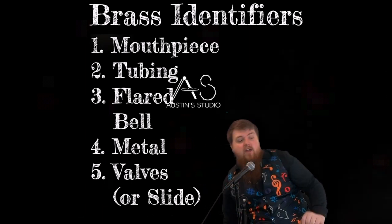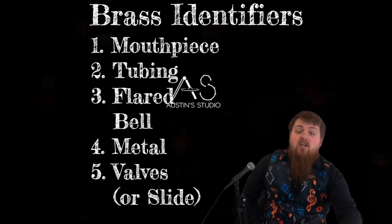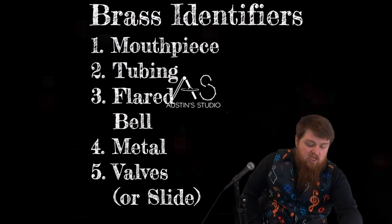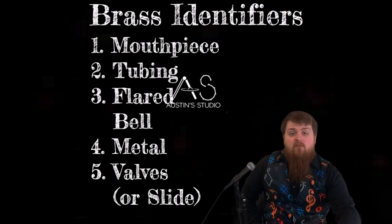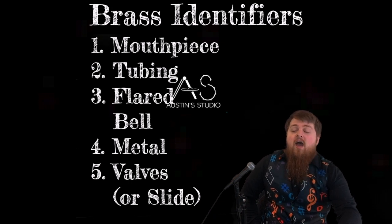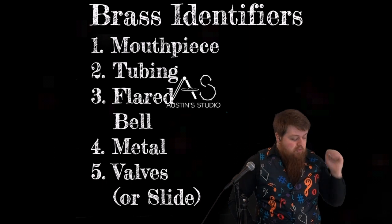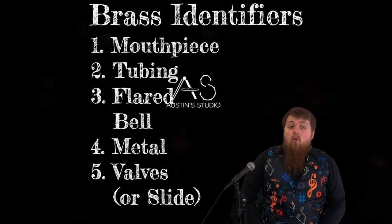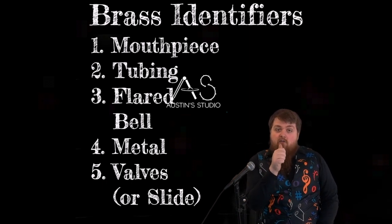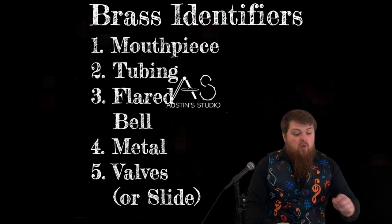We've got our five identifiers: first, the mouthpiece; second, the tubing; third, the flared bell; fourth, the type of metal it is made out of; and fifth, the valves — other than the trombone, which uses the slide. However, there are valves on some trombones. You can get a valved trombone just like the trumpet, or some of them have one valve used for dropping the note to a lower octave or hitting it in a different range.